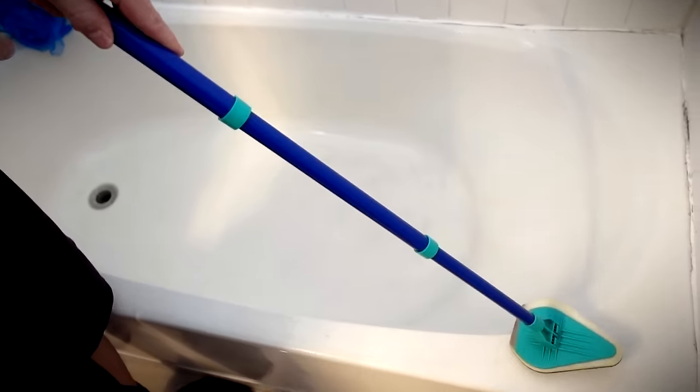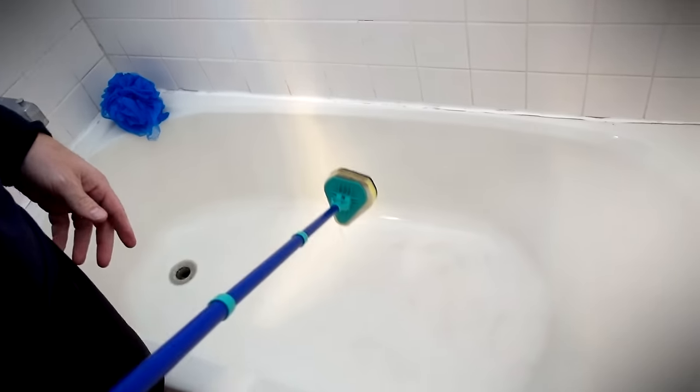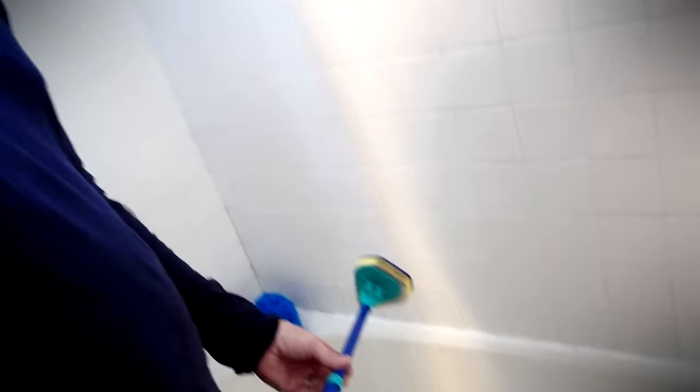The angles seem kind of weird sometimes. I think it's probably good for light scrubbing in the bathtub, but I don't know if I would do it for a deep clean. Something else I've noticed is that the scrubbing side — which is this blue side — does a pretty good job of scrubbing, but it doesn't really pick up anything.